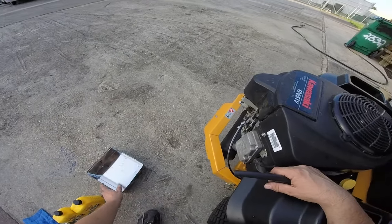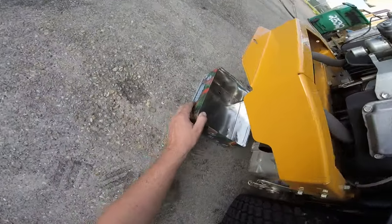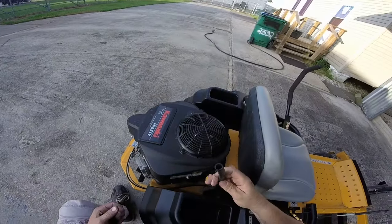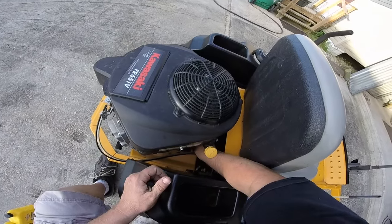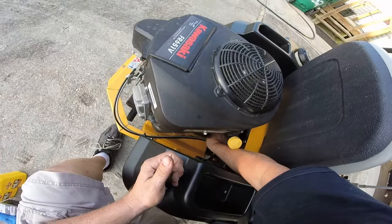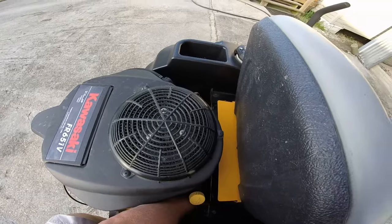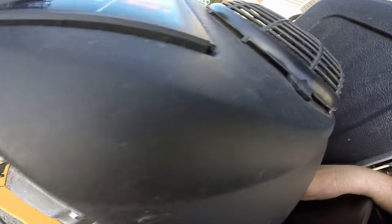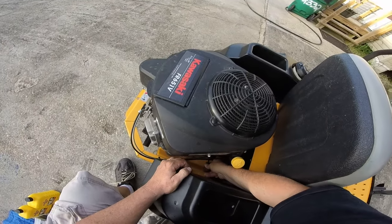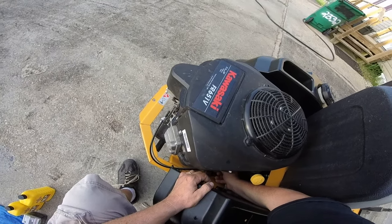Oil pans won't fit under here, so this is a Cheryl's cookie can and it fits right up under here between the hydraulics. First, we're going to take the hose and attach it to the drain plug — just slip it on like that. Make sure the hose is lined up with your oil pan, then we'll use this flathead screwdriver to open up the plug.